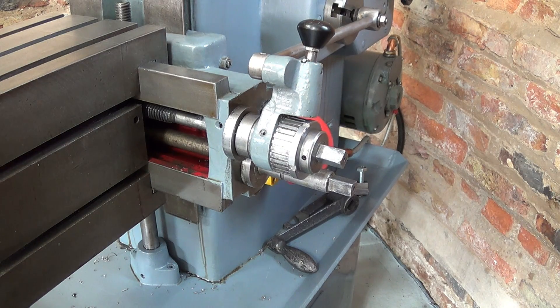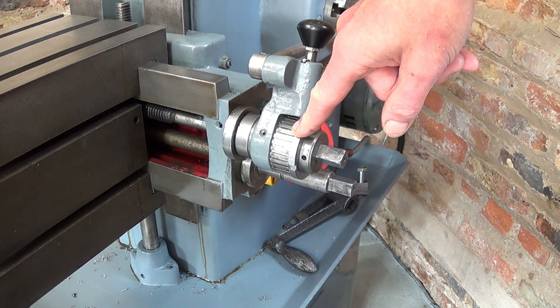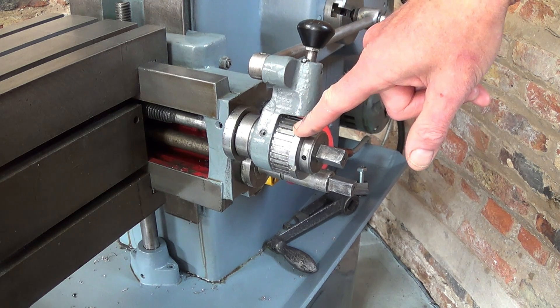Welcome to Haxby Shed. I'd like to tell you how I made this clutch drive for the table feed on this shaper.